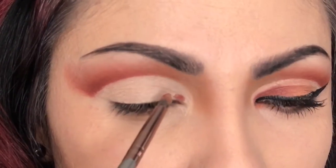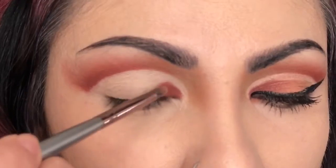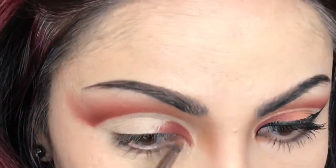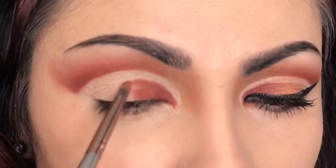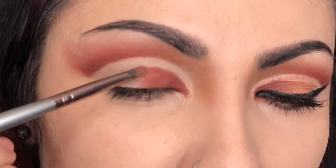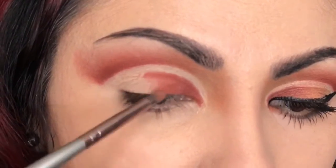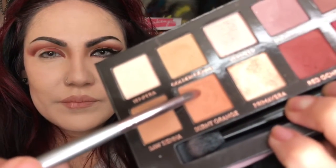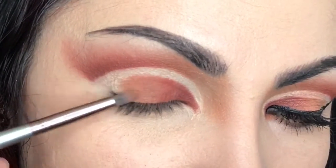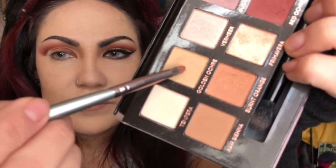Now we're switching it up — going back with Red Ochre, starting in the inner corner and going up to where the wrinkle on my eyelid is. Back to Realgar, following the same pattern in the opposite direction and working that color. You will need a brush like this precision brush from BH Cosmetics — it's very inexpensive, like three dollars and change, and it's vegan, synthetic. I love it. It's called the precision brush.